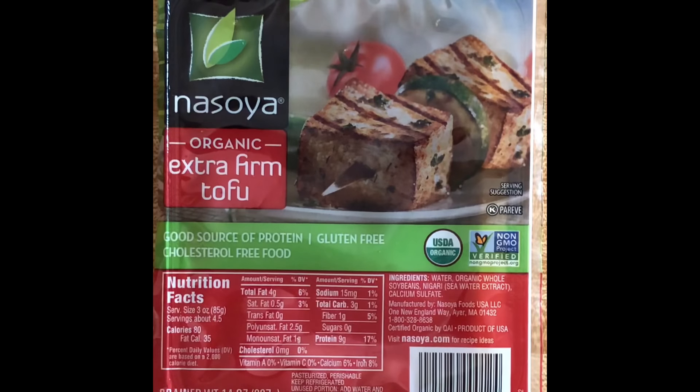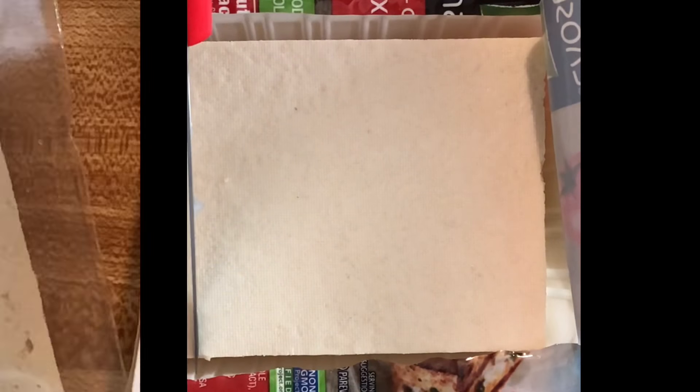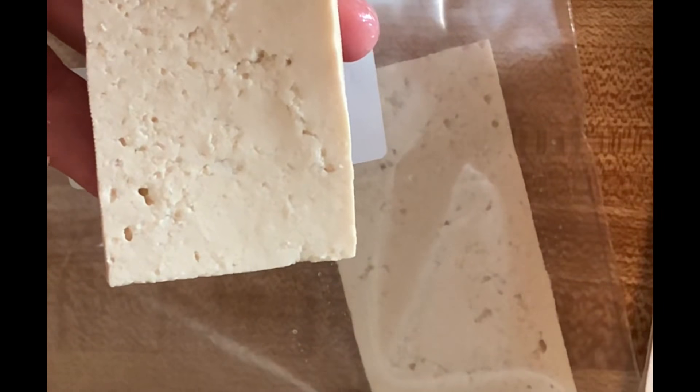Today I'm going to marinate some tofu so we can add it to noodles later in the week. First I'm going to cut it into strips horizontally. I'm putting these tofu steaks into a plastic bag.